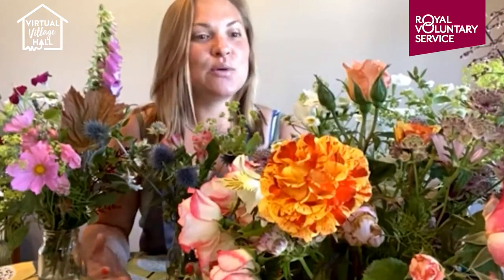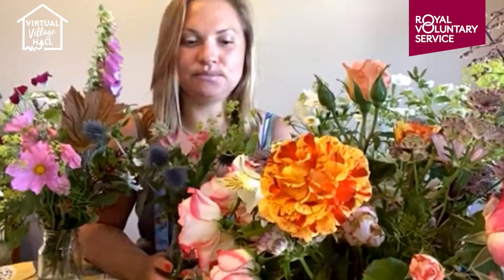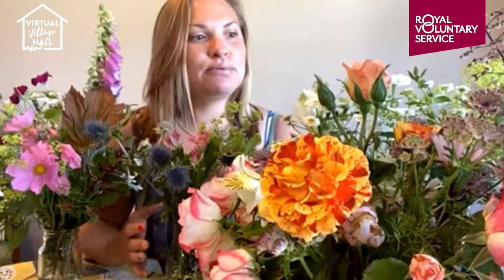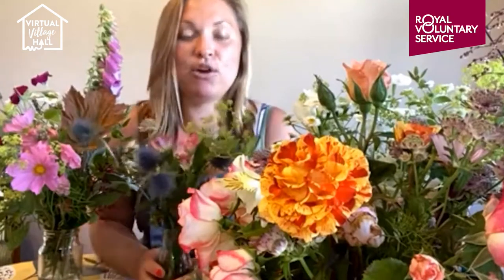I get so excited about people getting married who are looking for a really pretty English bouquet — all of that kind of style. I've always had an interest in unusual, pretty, dainty, country meadow style flowers. It was probably about seven years ago that I first met a grower.